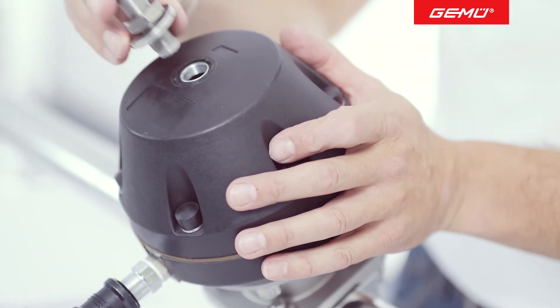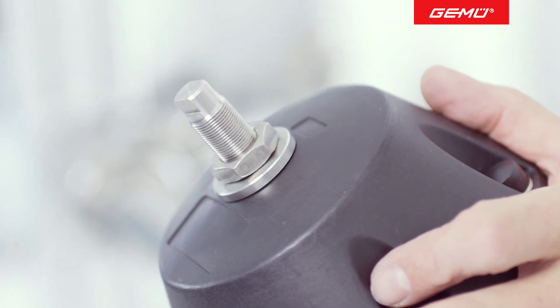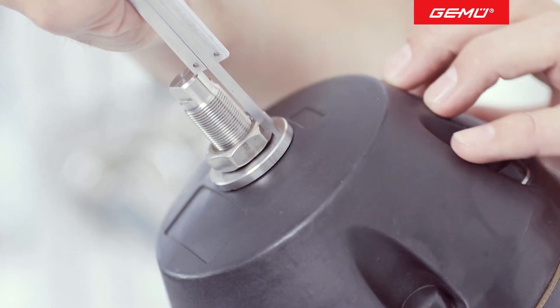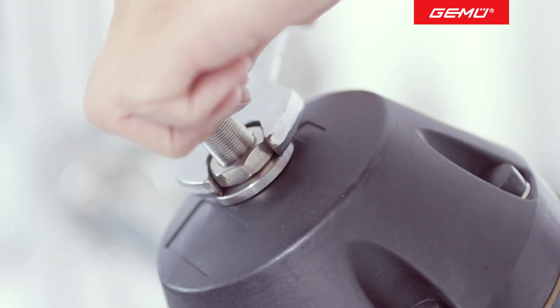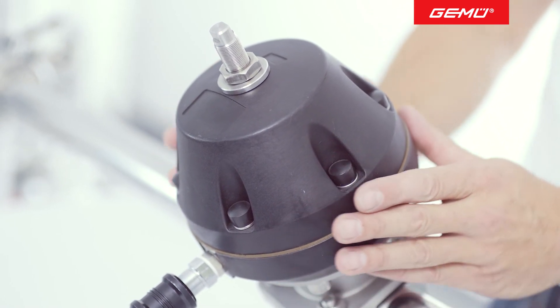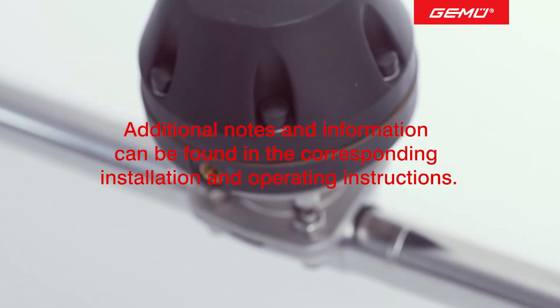If you previously disassembled a stroke limiter, refit it now. The originally measured installation position is used for orientation and to reach the approximate flow rate. When fitting the new diaphragm, the required flow value must be checked using suitable reference instruments. The assembled accessories may need to be readjusted. After this, secure the opening limiter with a lock nut again. Due to the natural setting behavior of diaphragm sealing materials, particularly after the first sterilization process, we recommend that you check the compression of the diaphragms at the specified time and re-tighten the flange fasteners if necessary.